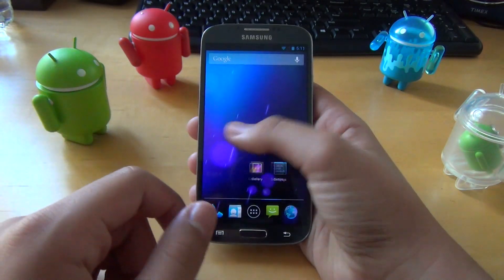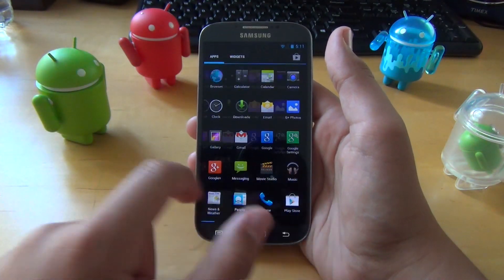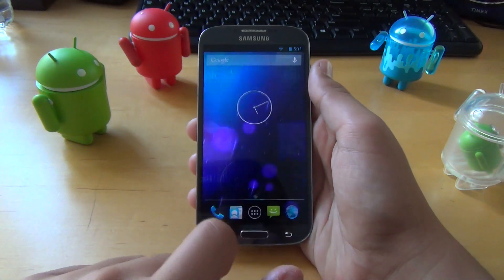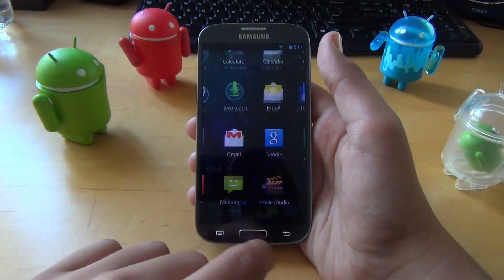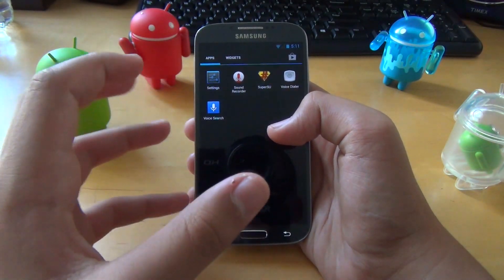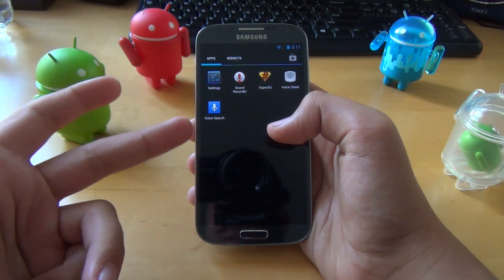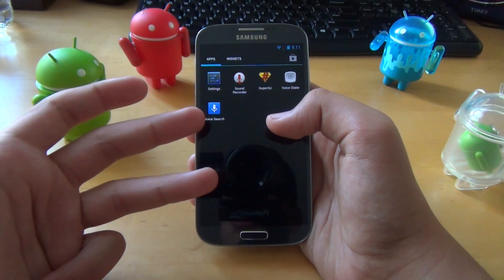This ROM is also completely debloated, so you're not getting any third-party apps when installing the ROM. When installing, all you're going to do is flash the ROM and the GApps. This ROM does support the AT&T, T-Mobile, and the international models of the Galaxy S4.